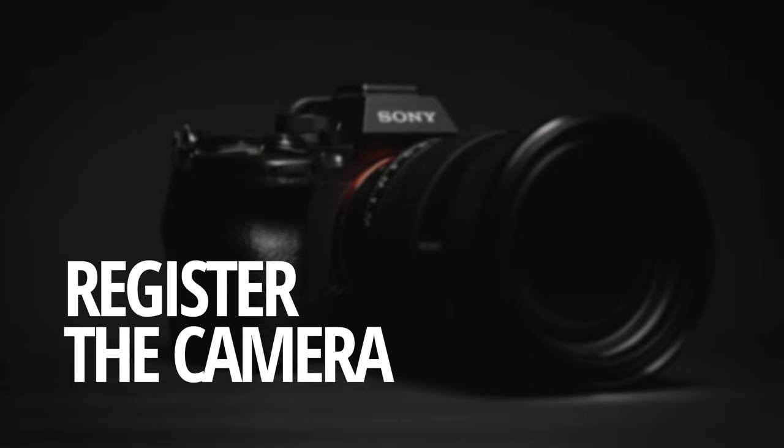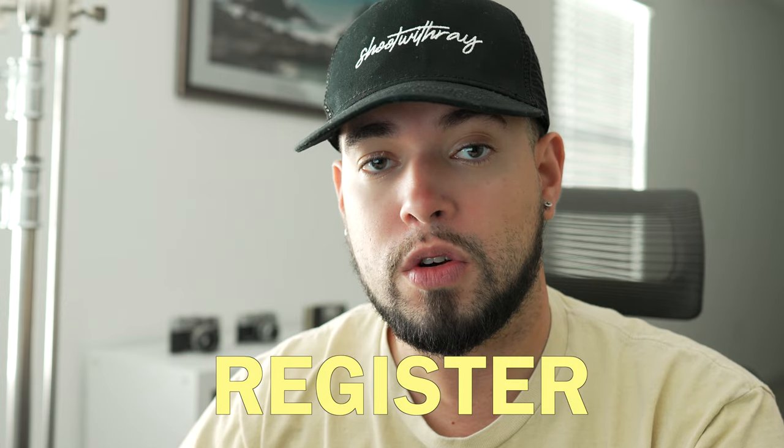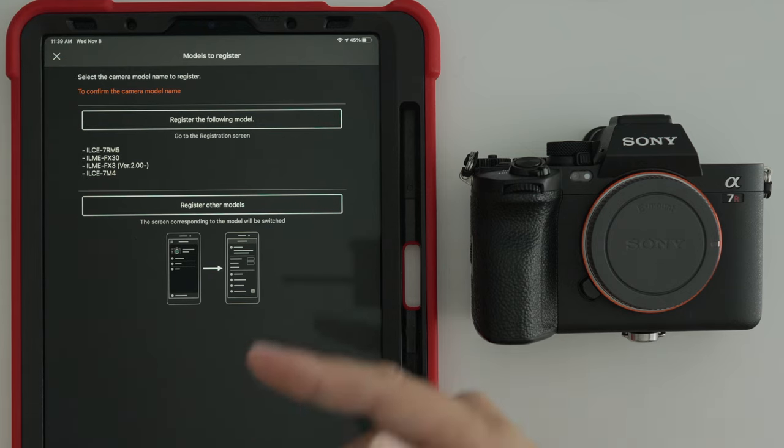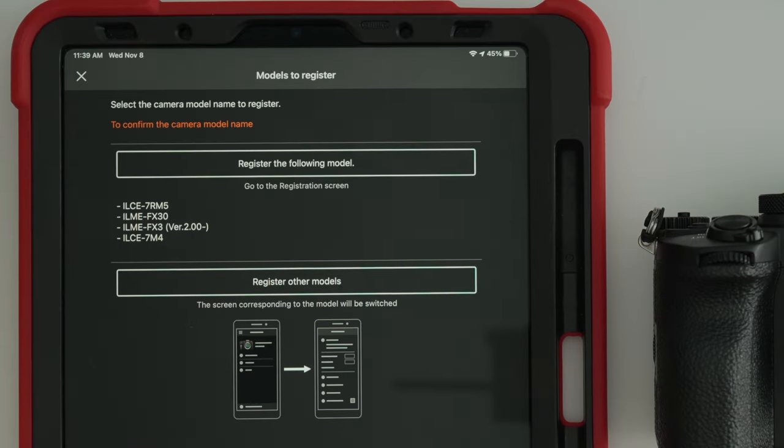When you find it, download that app to your device. Go to the main screen and open up Imaging Edge Mobile. The first thing you're going to have to do is register your camera — you can do it with a QR code. Once you land on the camera registration page, you're going to see a list of certain Sony camera models that are already pre-registered and you just have to select them from that list. If your camera model is not in that list, then you're going to have to click 'Register Other Models.'